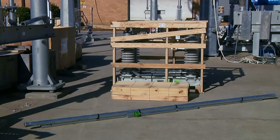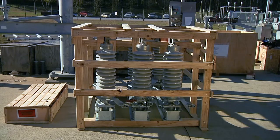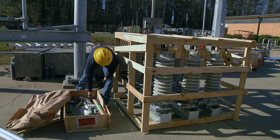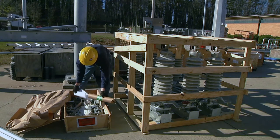Typical shipments will consist of switch phases, bundled operating pipe, as well as crates and boxes which house parts and accessories. Insulators are shipped either pre-assembled or crated separately based on customer preference or shipping limitations. Locate the drawing package found inside the cardboard tube to inventory all items against the bill of material.